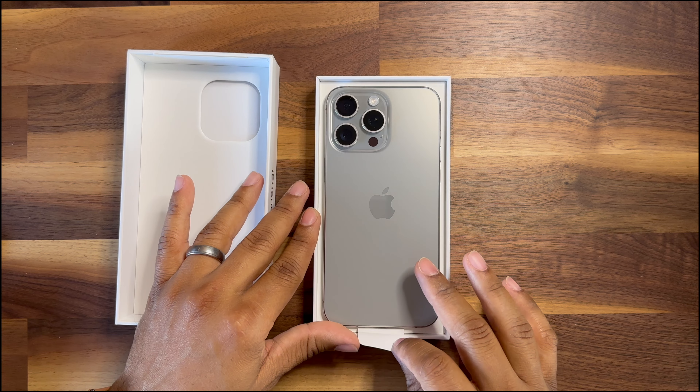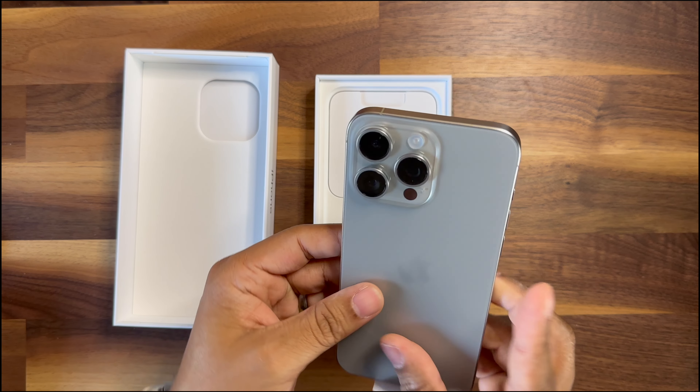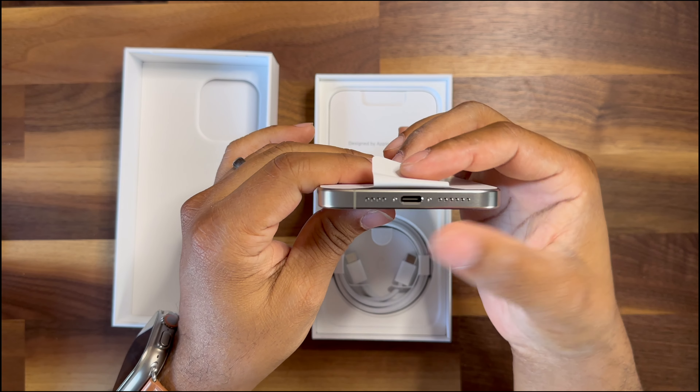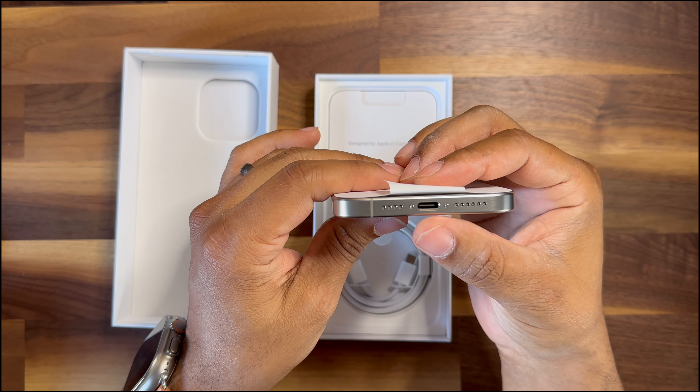Dang, this is really sharp, really nice. It's got that titanium finish on the side, the new action button right there. Loving those edges, and then the new USB-C port right there on the bottom.